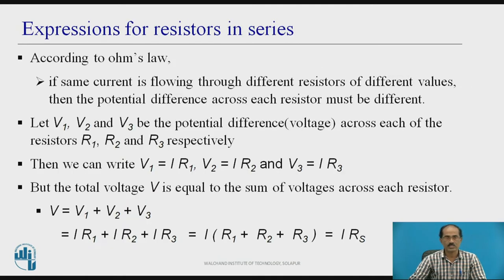Expressions for resistors in series: according to Ohm's law, if the same current is flowing through different resistors of different values, then the potential difference across each resistor must be different. The current in all the resistors will be the same, but the voltage will be different across different resistors. Let V1, V2, and V3 be the potential difference across resistors R1, R2, and R3 respectively. Then V1 equals I times R1, V2 equals I times R2, and V3 equals I times R3.